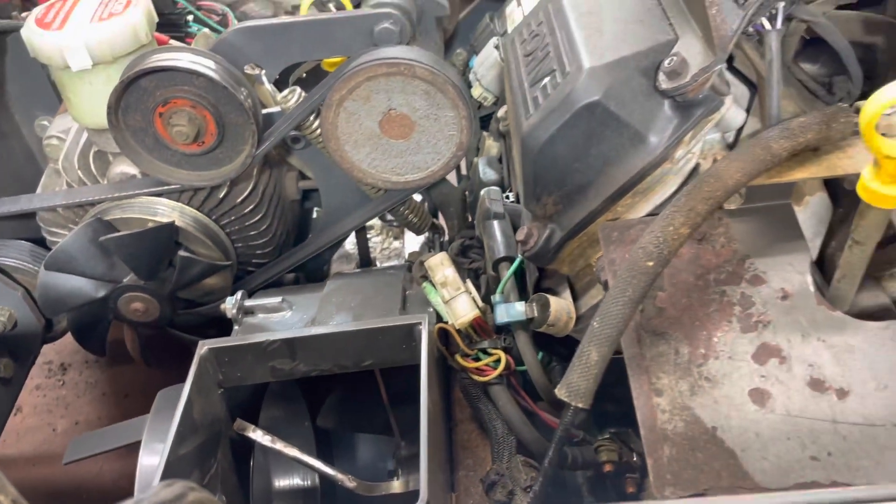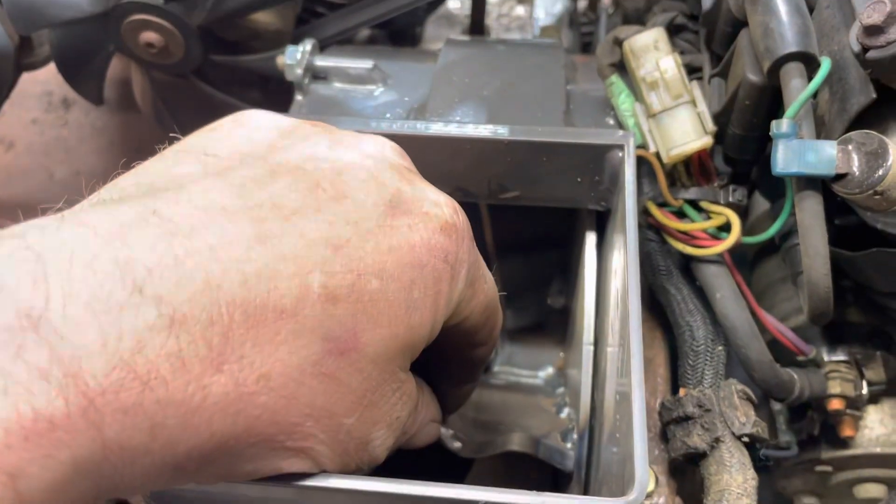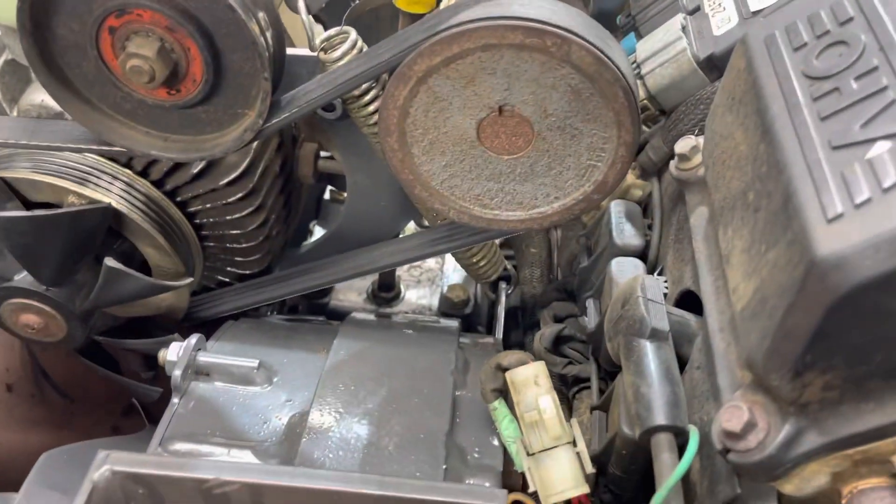I engage that blower and it makes a racket. Clanking, sparks flying out of it, clanking, clanking, clanking. I'm like, what the hell's going on? I thought maybe I dropped a bolt down there or a washer or something. But I didn't.